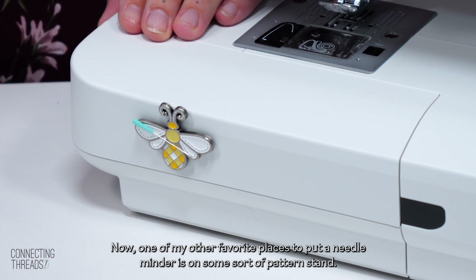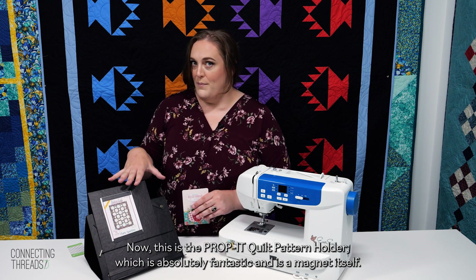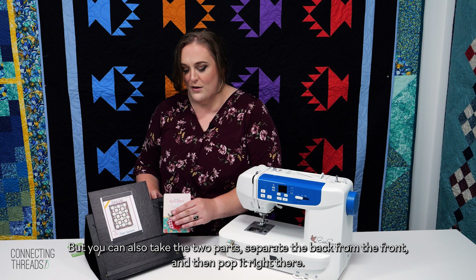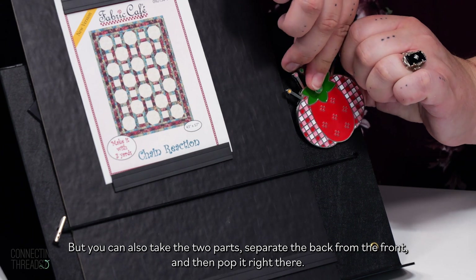One of my other favorite places to put a needle minder is on some sort of pattern stand. This is the Proppet quilt pattern holder, which is absolutely fantastic and is a magnet itself, as you can see. So you can just pop it right here, but you can also take the two parts, separate the back from the front, and then pop it right there.